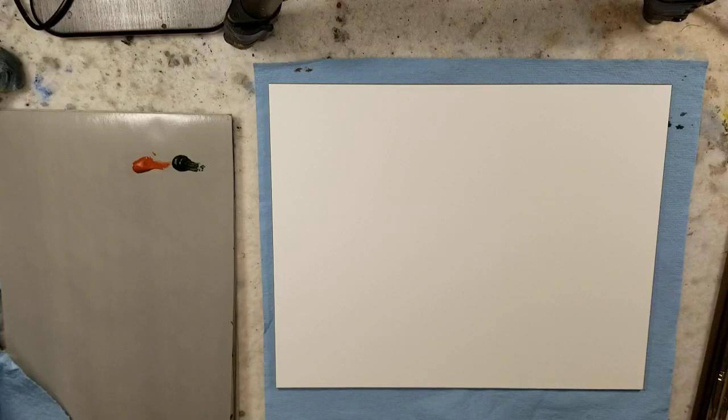Hello everybody and welcome to Andrew Brussard Watercolors. Today I'm going to be working on a fast and loose tonalist oil painting.